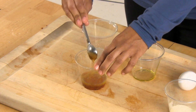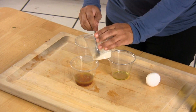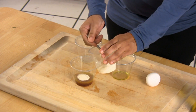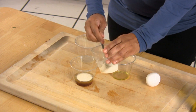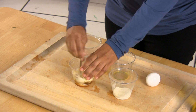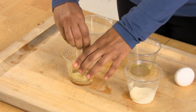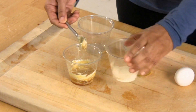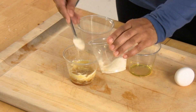Now that this is done, we're going to add one teaspoon at a time of the powdered milk until it forms a paste. Keep mixing until it forms a paste. But it needs more, so we're going to add another teaspoon or two. You keep checking as you go along.